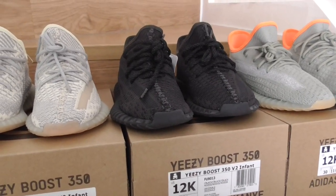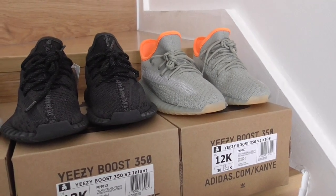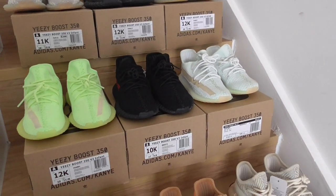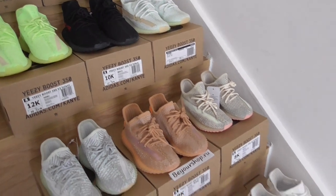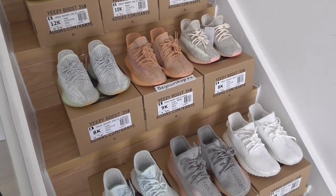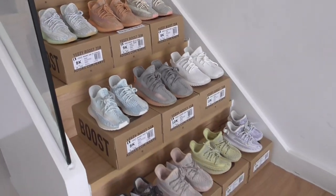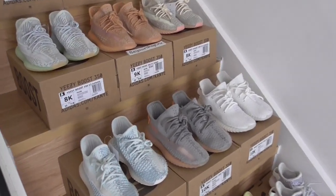And this is the Triple Black. Last one is the Desert Sage. So there are so many colors available, and also available in women's size and men's size, so you can pick up as a family group. I think it's really cool, so you can pick up any color you want.